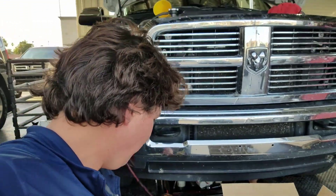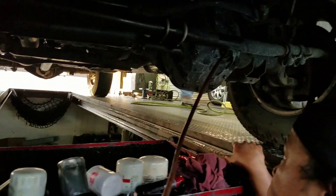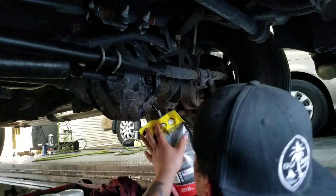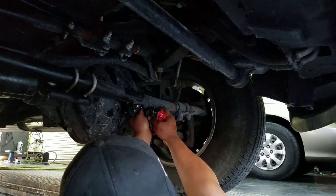Now we're starting on the front differential. We're going to be sucking it out and then putting in 75W90 gear lube — 100% synthetic. Chris is sucking her out right now. This replaces having to take off the whole cover and saves a lot of time. Chris is going to go ahead and squeeze her in, putting in our 100% synthetic Severe Gear. Just got done sucking it all out.